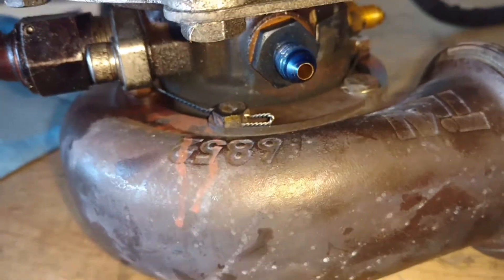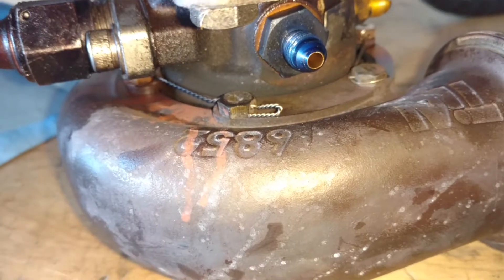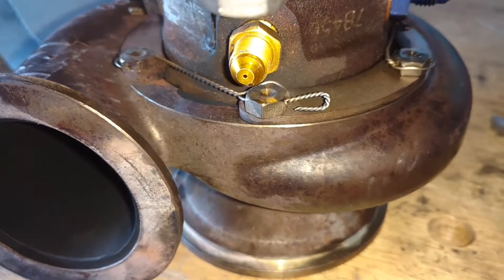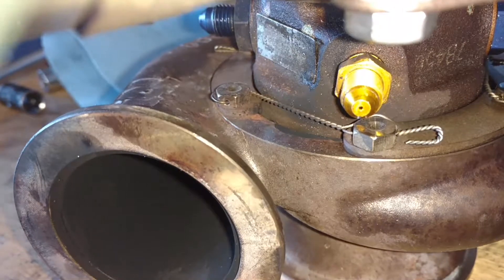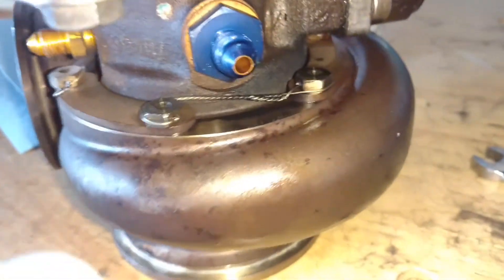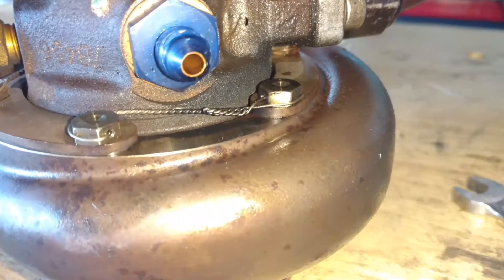All the bolts are still snugly safety-wired and they're tight. I just put a wrench on them.